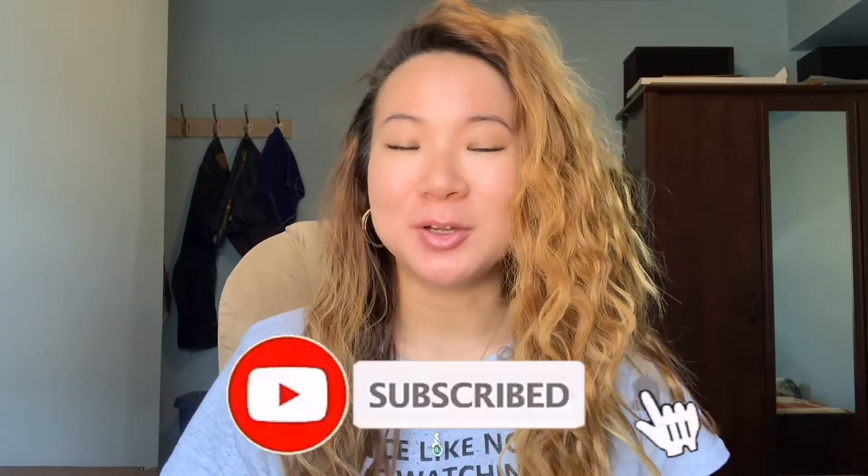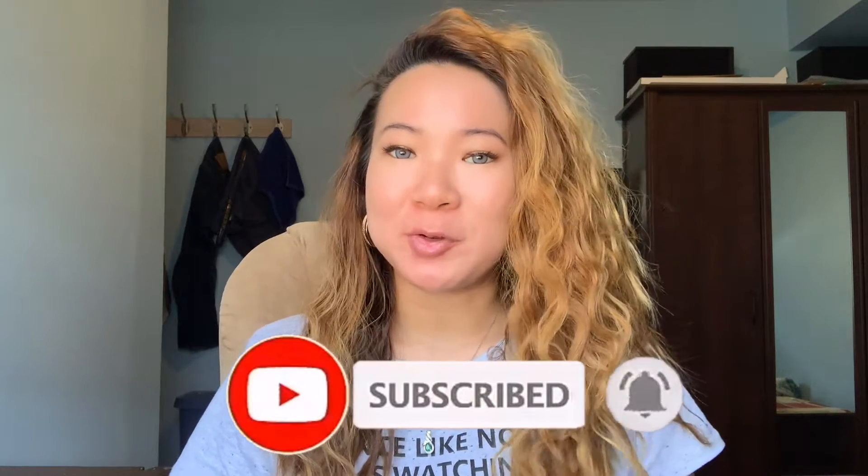Hey guys, welcome back to my channel. Today's video I will be showing you guys how I apply false lashes, but these are not strip lashes — these are individual false lashes. So if you guys want to see how I apply individual lashes, then just keep on watching.